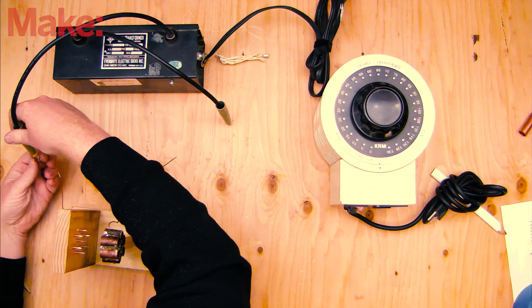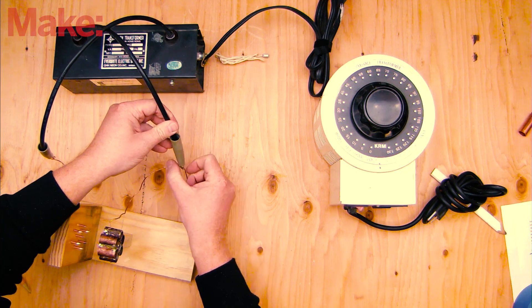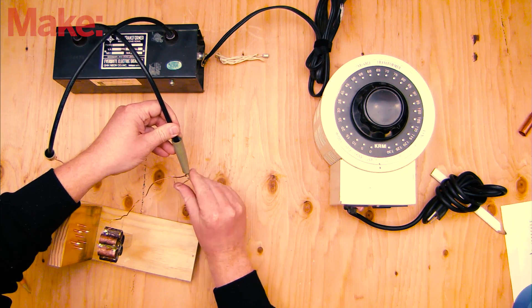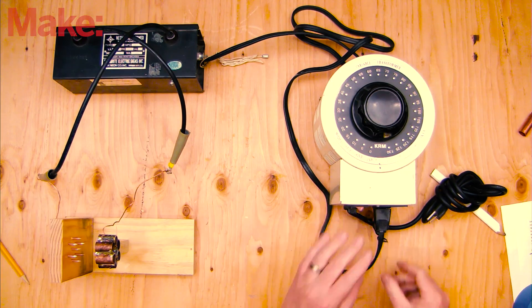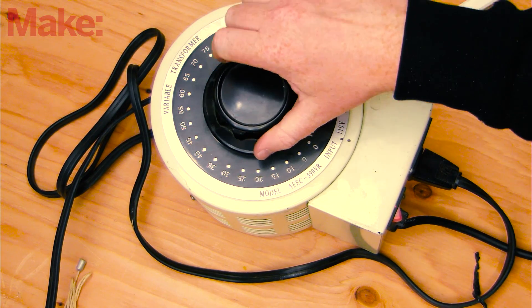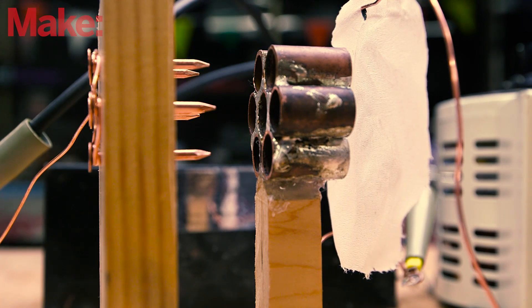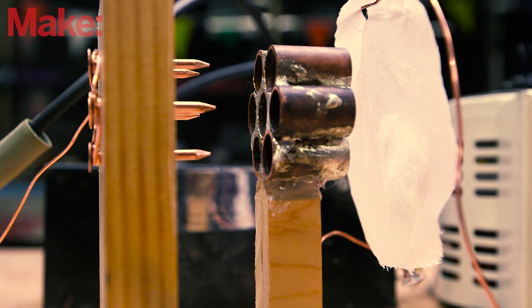Secure the leads from the transformer to the two wire leads from the thruster, making sure everything is unplugged as you do so. With the connection secure, plug in the transformer and variac and turn both on. Slowly increase the voltage output of the variac, feeling for a light breeze coming from the pipe assembly. You may want to hang a tissue in front of the assembly to show the air movement.